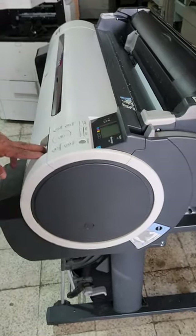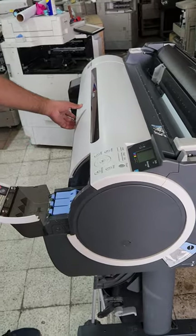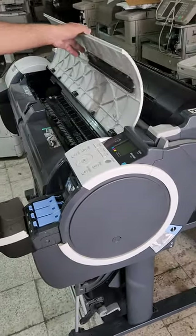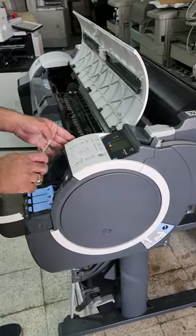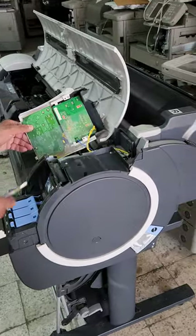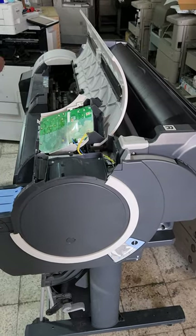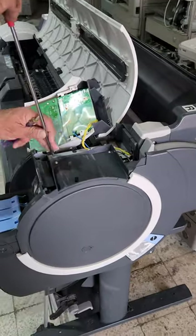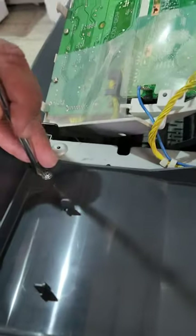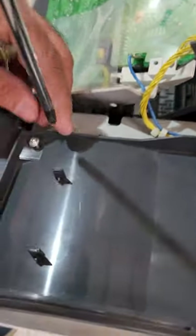Now we are going to change the purge unit. First you have to open the cover for the black and white ink and the main cover. This is the panel — you have to remove the panel. There are two screws on the top, under the panel — just remove those.